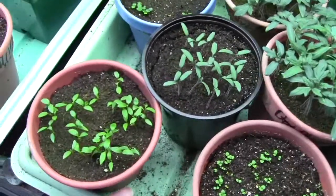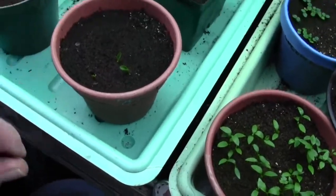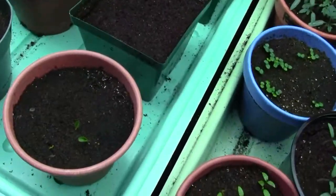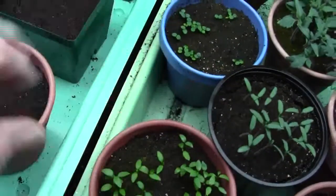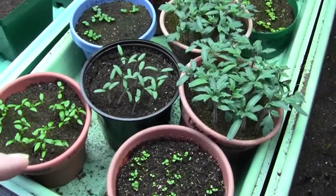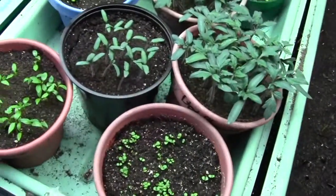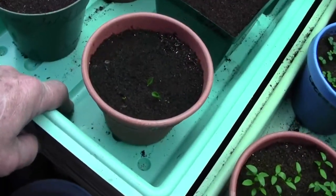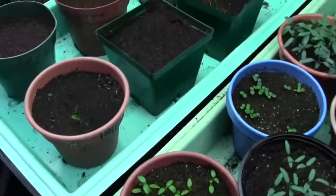When you water these plants, you need to put the water in a tray and let them drink it from the bottom, because that makes the roots go down. If you spray on the surface all the time — these are a little extra damp because I've been working at the river and just come in and hit some water on them so they won't dry out while I'm gone. But if you water at the soil surface, that's where the roots stay. If the roots have to go down to get the water, that's how you get good roots.